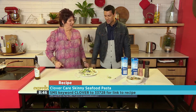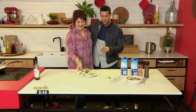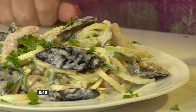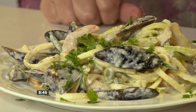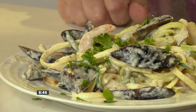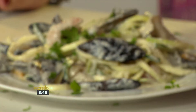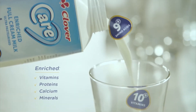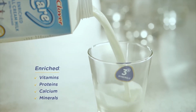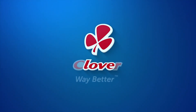Look at that — beautiful. Jenny, I'm going to give you a high five on this one because you are such a legend. The keyword is Clover, SMS that to 33728. That is dinner right there — it'll feel like you're in some gourmet restaurant, and you're doing it at your own home. Thank you, Jenny. Introducing Clover Care — the first enriched milk packed with nutrients to help you take extra care of your whole family. Made with love by Clover.